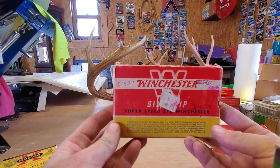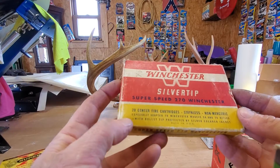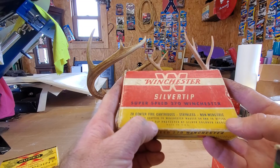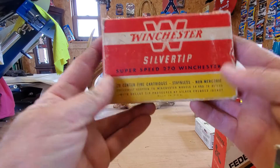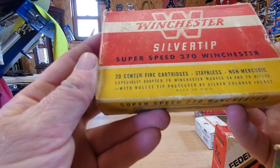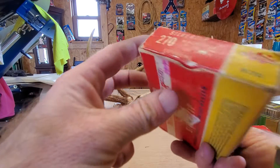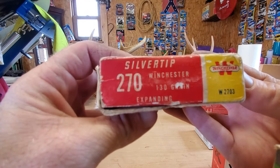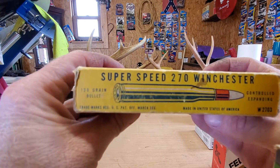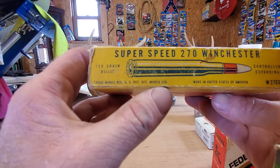This is our Winchester Silver Tip Super Speed 270. There's 20 cartridges in here. You can read that — Made in USA. Bullet tip protected by a silver colored jacket, 130 grain, expanding. There's the side of the box. I do not see a date on it anywhere.